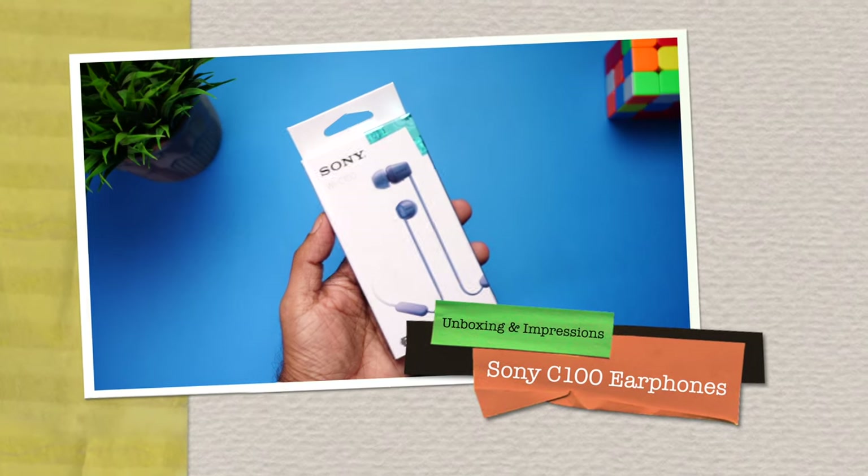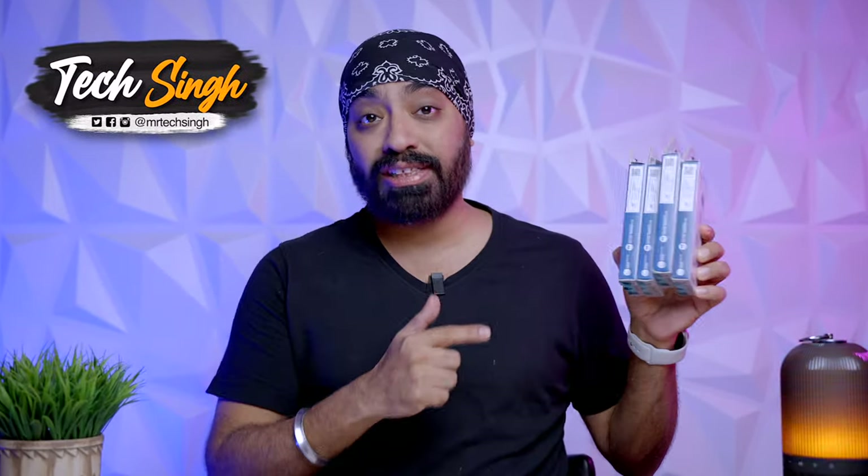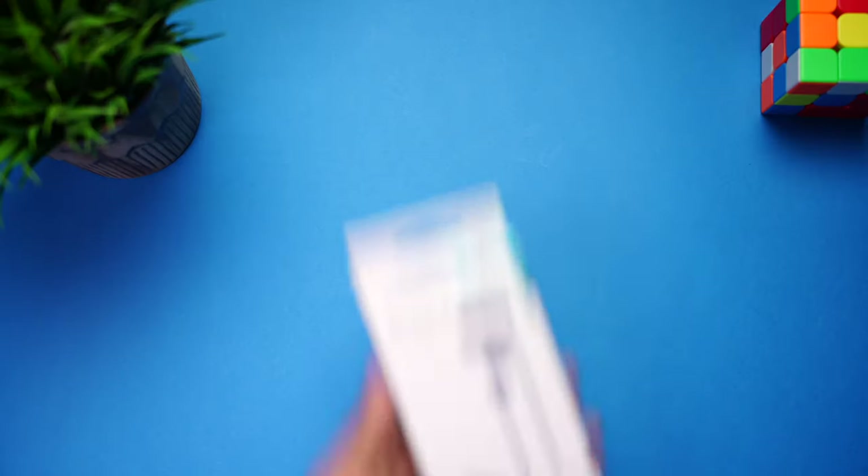We have the newly launched Sony C100 earphones, priced at just 1699, and they have a lot to offer. Firstly, 25 hours battery life, IPX4 rating, and app control with custom equalizer support. We're also going to do a giveaway for all these units, so stay tuned till the end to know how you can win.